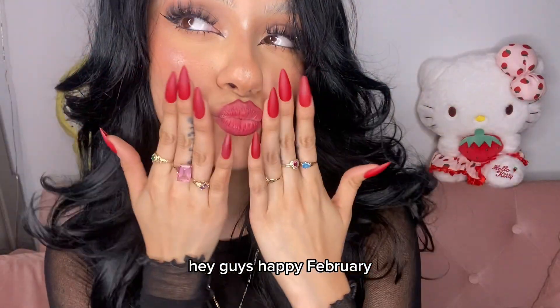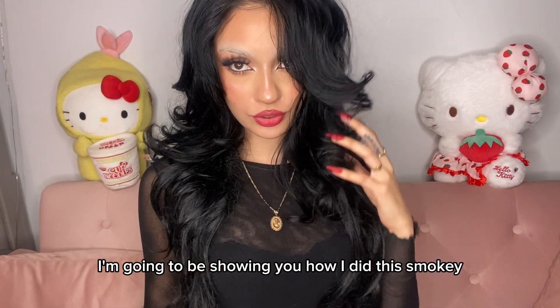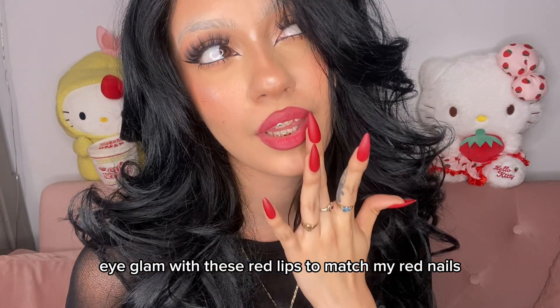Hey guys, happy February! For today's video I'm going to be showing you how I did this smoky eye glam with these red lips to match my red nails.